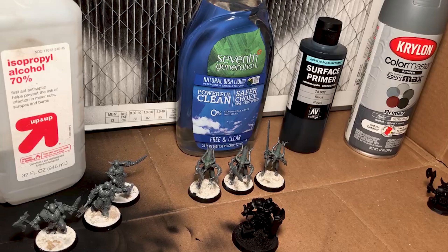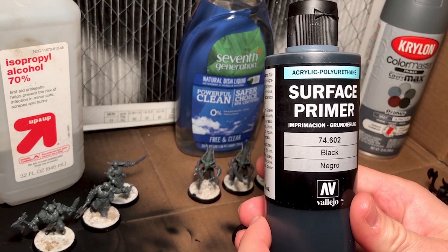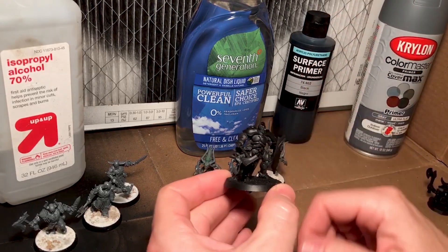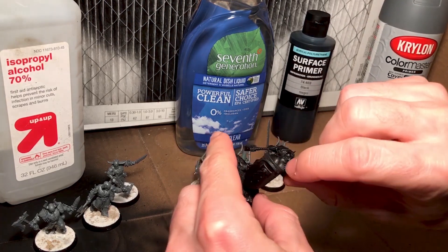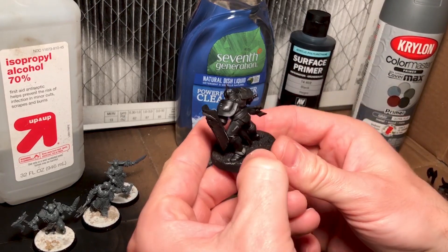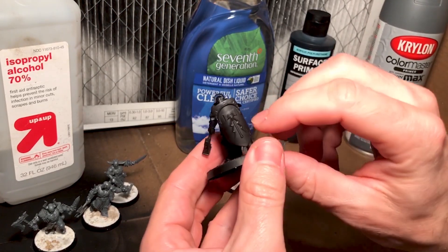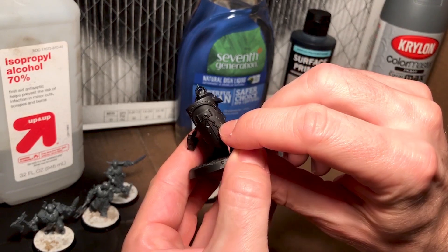What prompted me to make this video is that I recently made the switch from spray cans to airbrush priming, and I encountered things I had never encountered before. I chose the Vallejo airbrush primer range because I really liked their paint range in general — it's good quality stuff with good reviews. I primed these Stormcast Liberators I'd had sitting around for a few years and was happy with the results. However, about a week later, I was getting ready to paint them and happened to scratch at what appeared to be a mold line on the shoulder pad, and the primer just came right off.